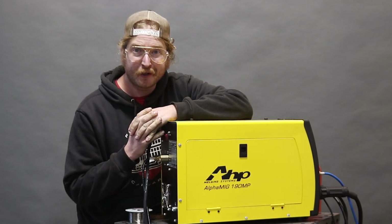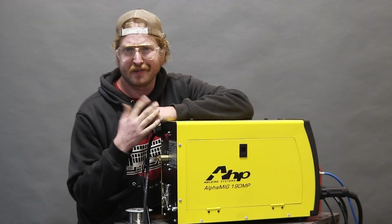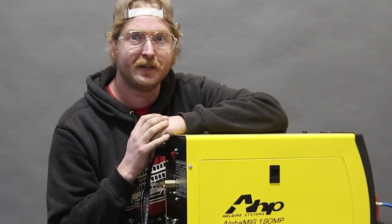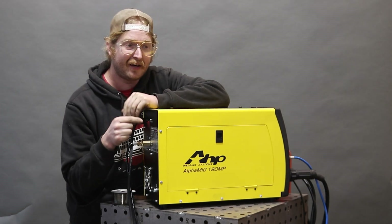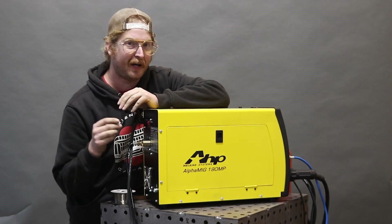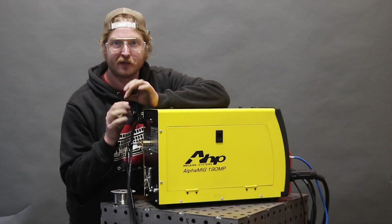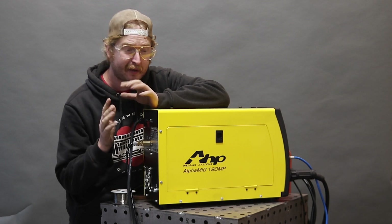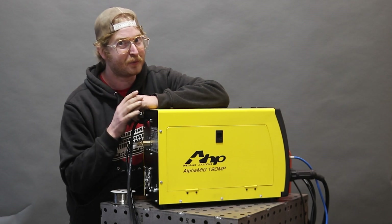Another feature: you can actually weld aluminum with this machine. You could attach a spool gun — it's an optional accessory and it's spool gun ready for all your multi-process needs. But there's also this other slick thing you can do. They have a specialty liner you can buy that replaces the liner in the stock gun with a special extra-slippery one. It only costs a couple bucks and then you can run aluminum through this machine without a spool gun. That's a pretty slick feature.